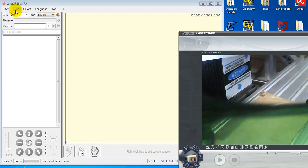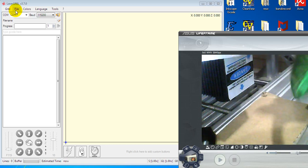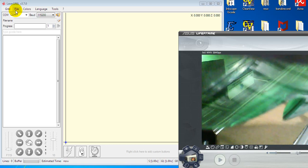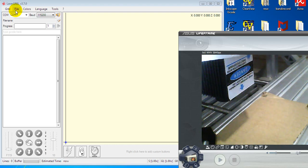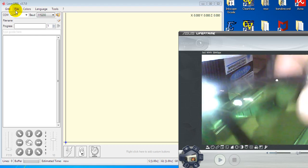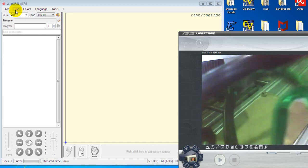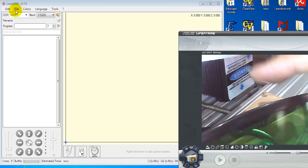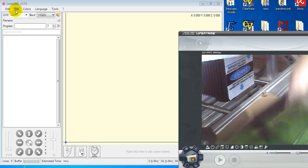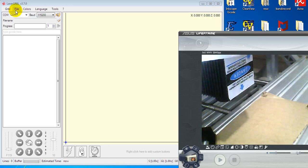Before you do anything with the laser, before you start the laser, don't forget to use the safety glasses. When you buy the full set, the safety glass is included. Note that if you buy a laser with a different wavelength, you have to check and use the correct corresponding safety glasses. Don't forget — I already have mine.